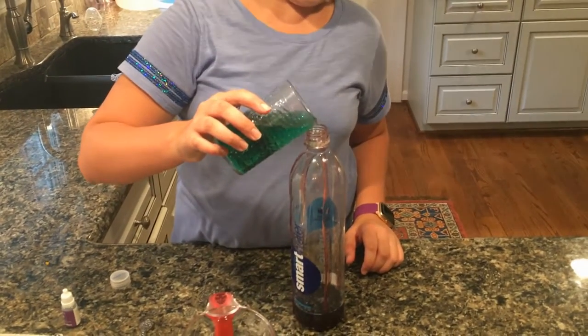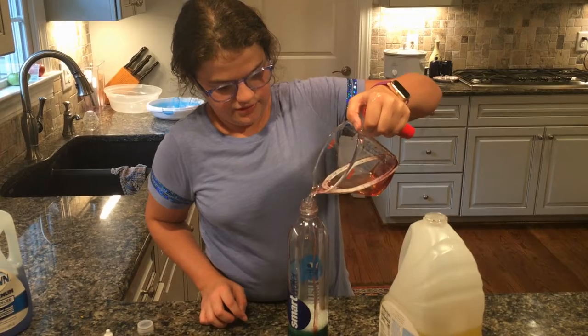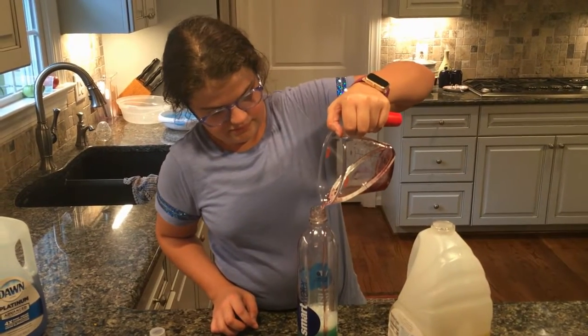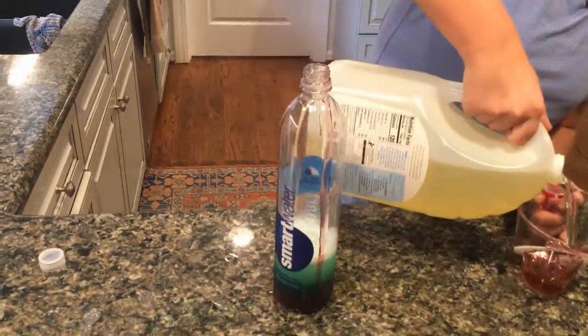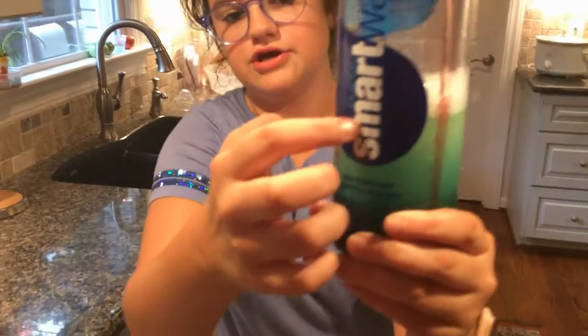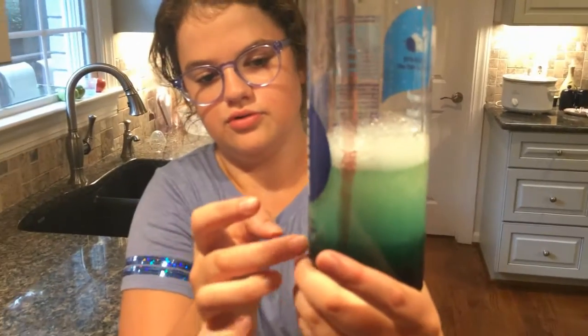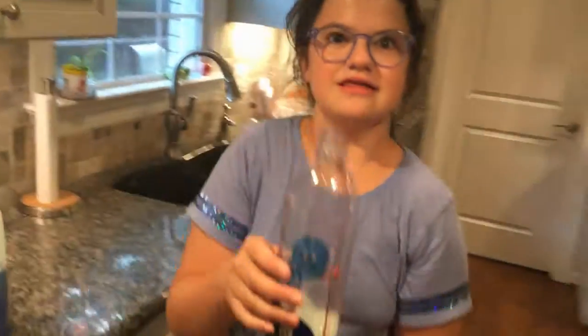Now I'm gonna add my water — this should be the easiest thing to pour. If you can see the colors: there's yellow right here, green is right here, blue, and purple. Hope you had fun with the science experiment, guys — bye!